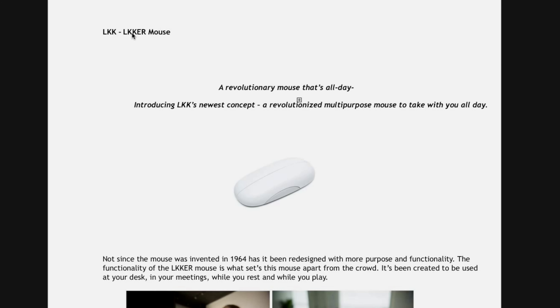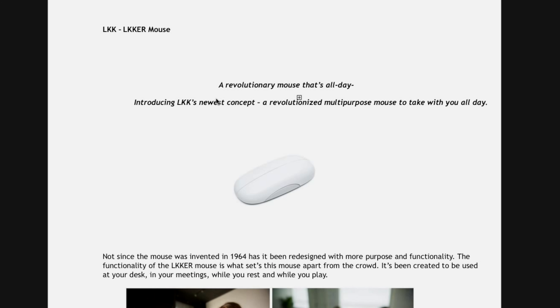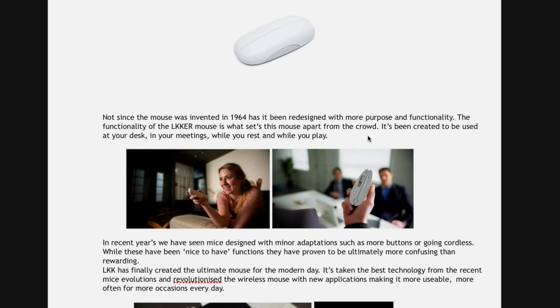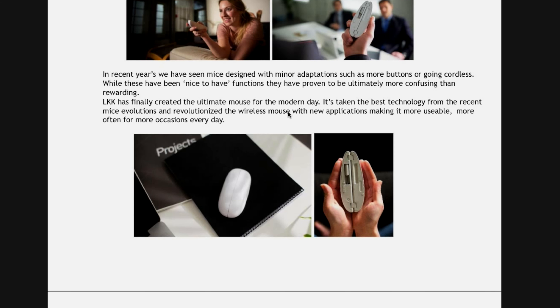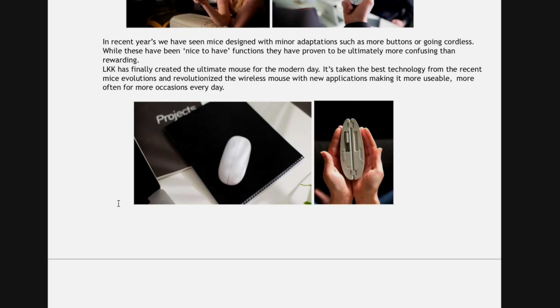So here we can see the presentation from LKK — they're calling this the LKK OR Mouse. It's described as a revolutionary, multipurpose mouse you take with you all day. What makes this mouse stand out is that it's been made to use at your desk, in meetings, and while you rest and play. LKK says it takes the best technology from recent mice and revolutionized the wireless mouse, with new applications making it more usable for more occasions every day.